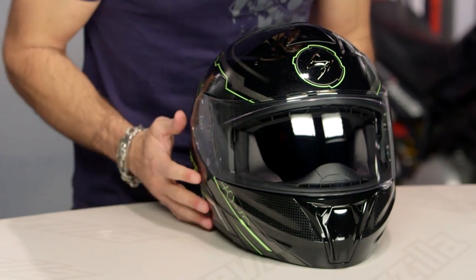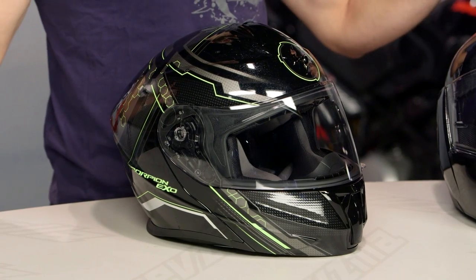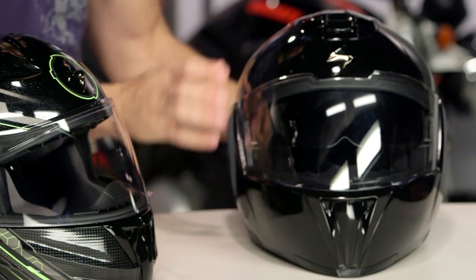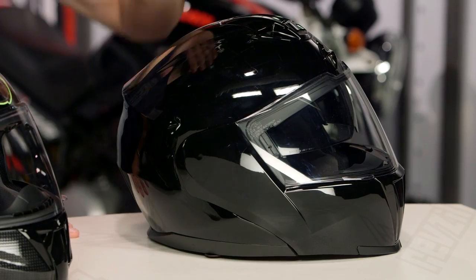New for the spring of 2016, this is the new GT 920 from Scorpion. Big difference here compared to the previous sport modulars from Scorpion. This is a sport helmet with modular features, meaning it has a flip-up design. This is not a modular helmet that they made more sporty. The difference in being a sport helmet that now has modular features is it's aggressive, extremely aggressive.